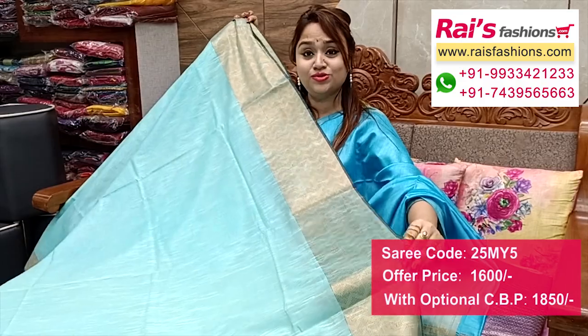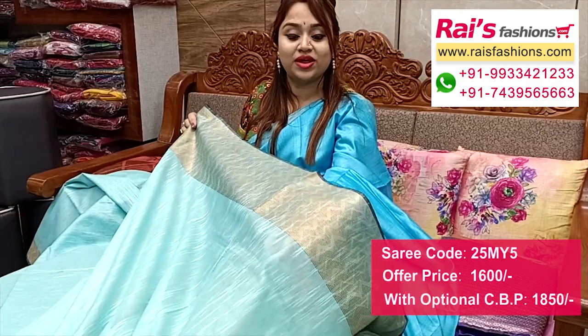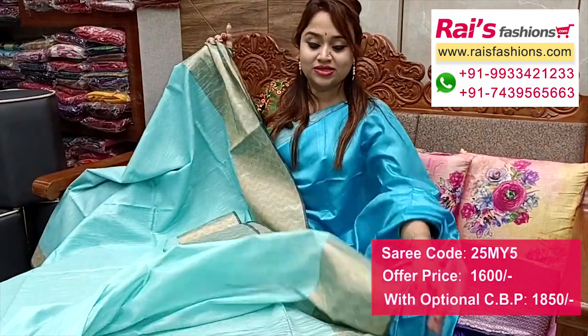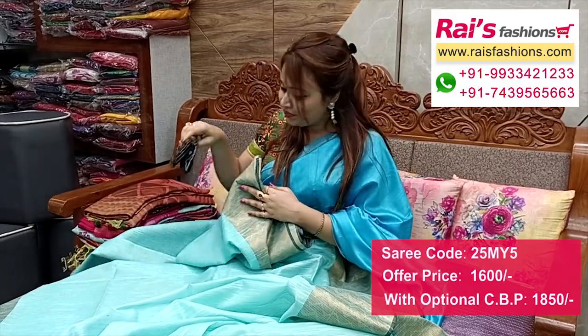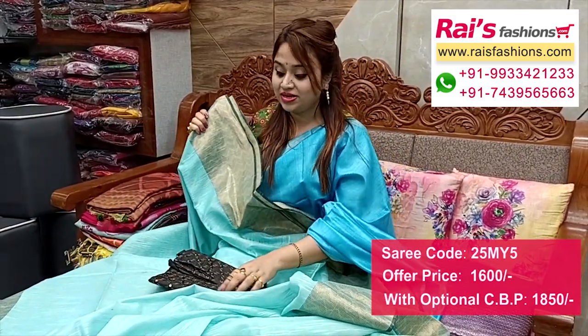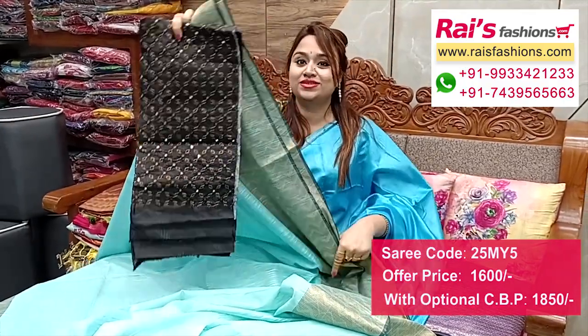This one is full base part, very soft one, summer wear, smart looks. The bottom border is fully golden zari with fine lahiria pattern weaving design work. This one is running blouse piece, and I will suggest this silk material mirror embroidery design work contrast blouse piece with this saree for your trendy looks.